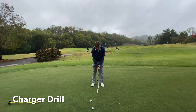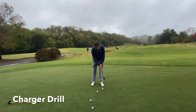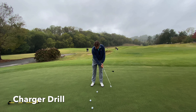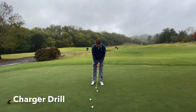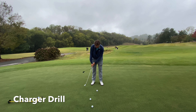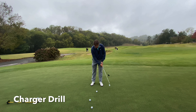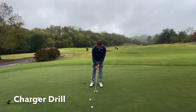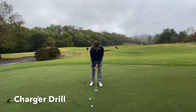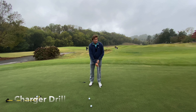As you can see, my putter is now moving with the charger. If I start to rush and lose rhythm, everything breaks down. So I find my tempo again, swing the putter with the charger, then set the charger aside, set up, and make a good putt.